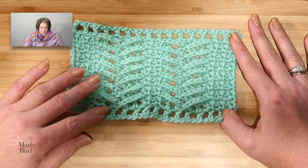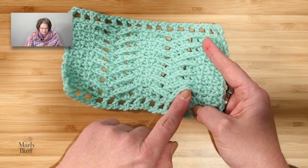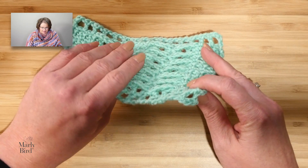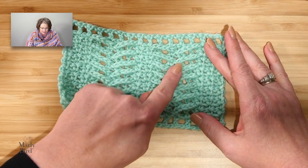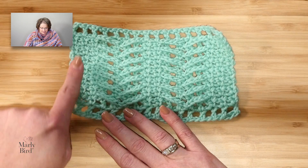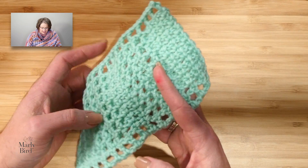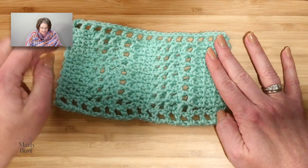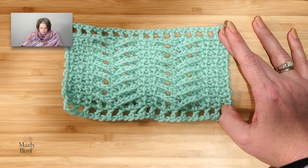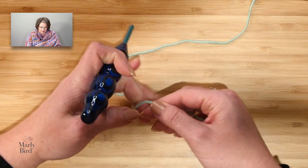The herringbone stitch pattern is really lovely and it is just a two-row repeat. On the right side row, you'll see you have these chains that are really raised up on the right side of the fabric, and that's what creates this cool herringbone look. We keep the side edges in this single crochet chain one stitch on both sides, and then there are double crochet chain ones behind those chains on the front. We will be using a size H crochet hook and a worsted weight yarn for this particular design.